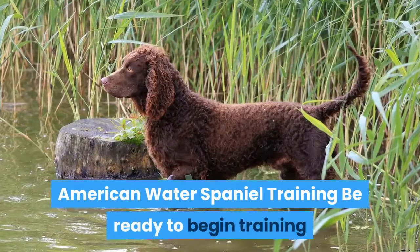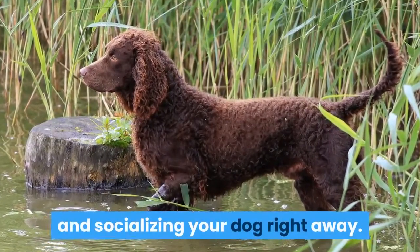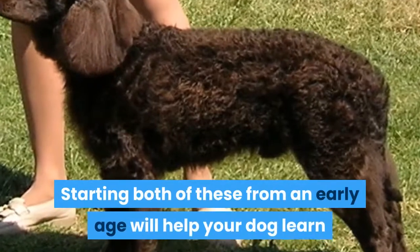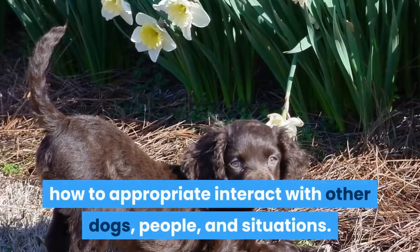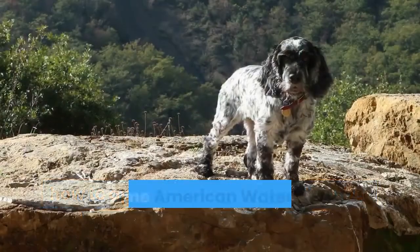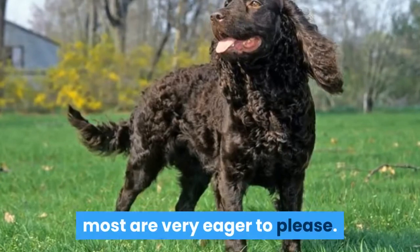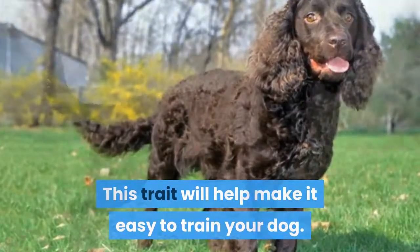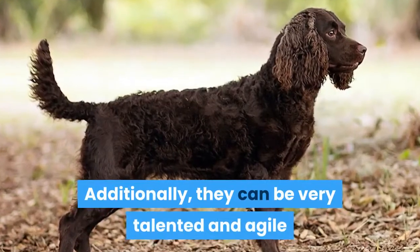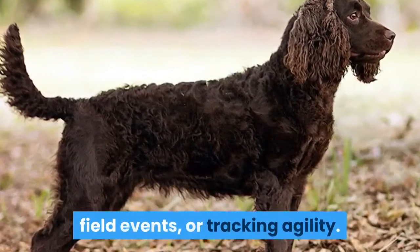American Water Spaniel Training: Be ready to begin training and socializing your dog right away. Starting both of these from an early age will help your dog learn how to appropriately interact with other dogs, people, and situations. While some American Water Spaniels may be a little stubborn, most are very eager to please, which will help make it easy to train your dog. Additionally, they can be very talented and agile and can do well in different sporting games, field events, or tracking agility.